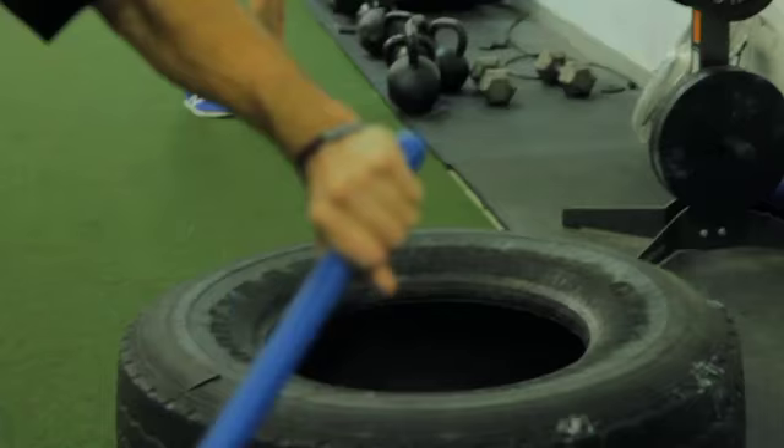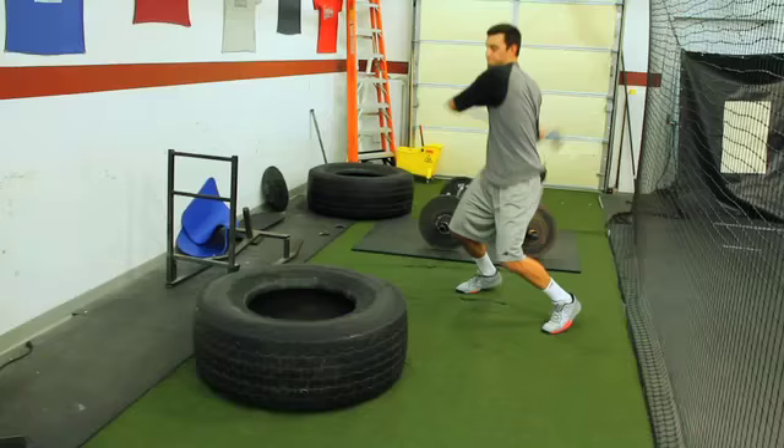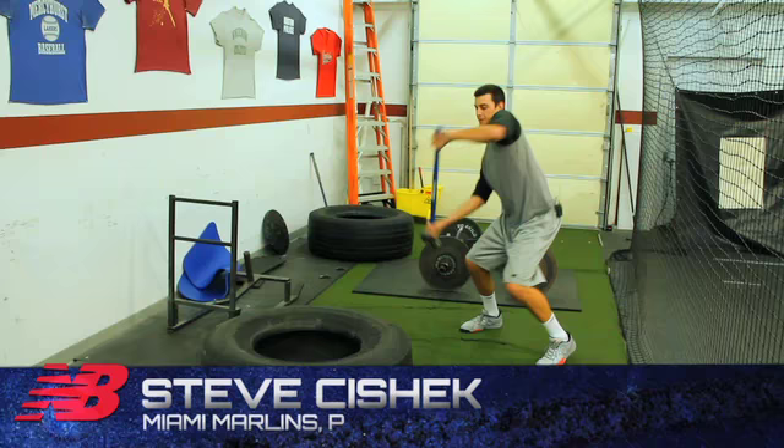Overhead slide hammer swings to the tire. We use it interchangeably with some of our overhead med ball stomp variations. It probably gives you a little bit more core stability in terms of resisting the vibrations that come back from the tire. I like it because it's not just a way to train power, but it's also a great way to develop some upper back mobility — we call it thoracic spine mobility.